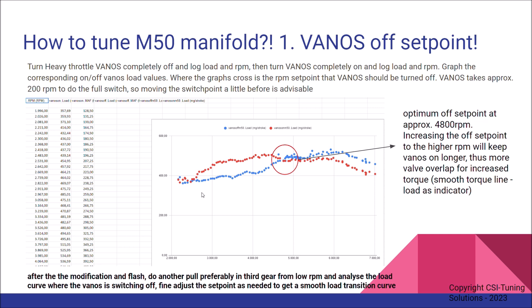When you do this modification and flash the new tune, you'll probably need to do another pull — preferably in third gear from low RPM — and see how the torque line looks. Check if you still have a dip, and if so, go back and fine-tune it, moving the set point maybe another 100 RPM back and forth.